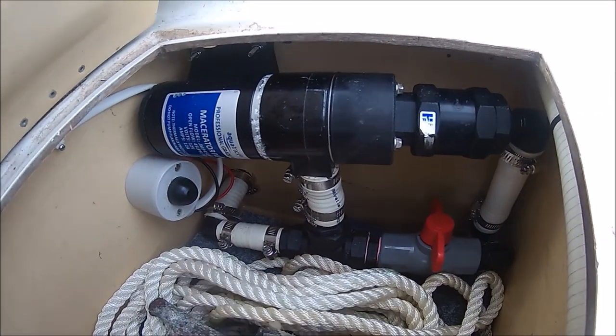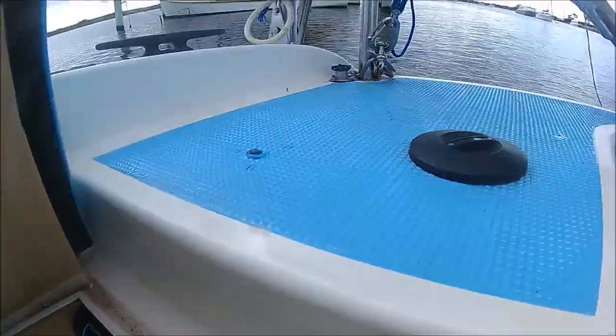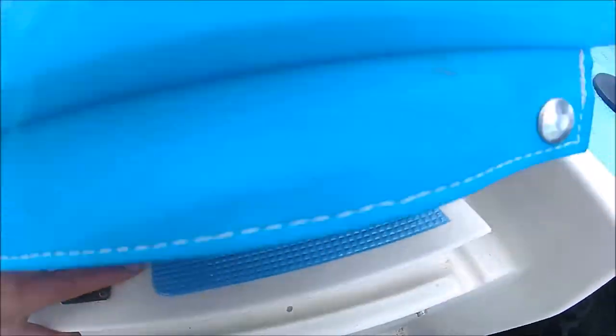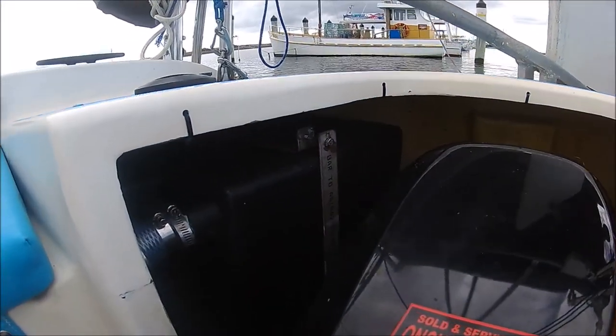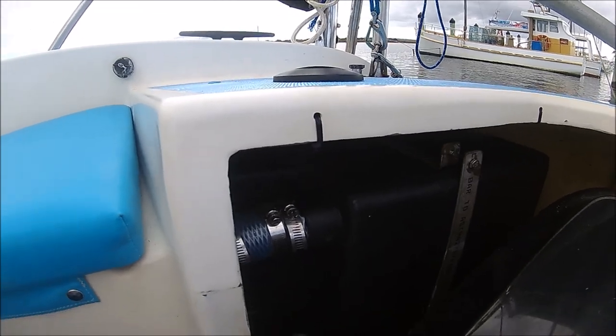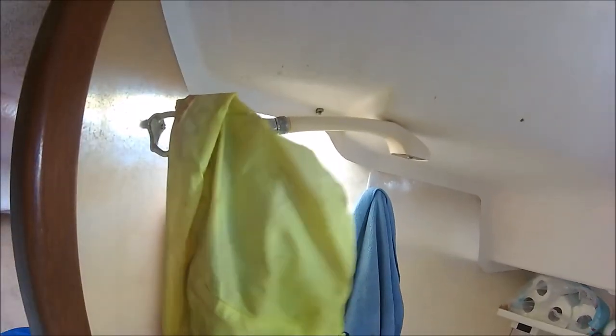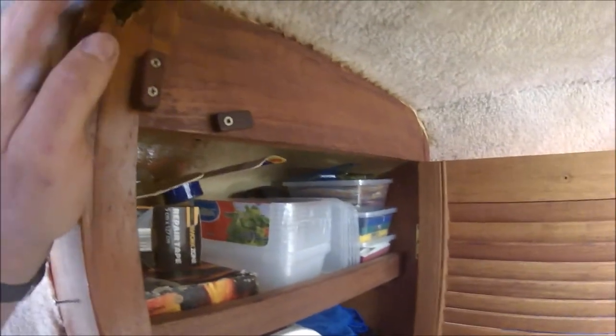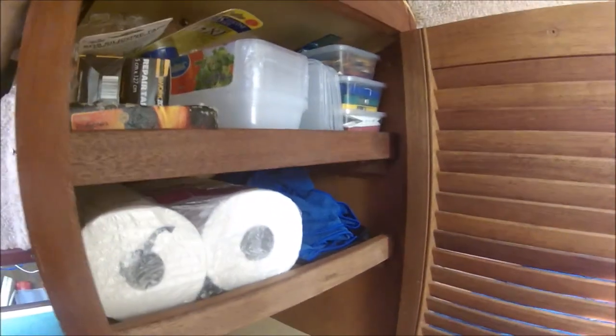In the adjacent locker, a second macerator pump and valve allows pumping out to sea when allowed, or through a deck fitting at waste disposal stations. Hooks installed inside the toilet compartment allow for the hanging of wet coats, freeing up the adjacent wet locker to be used for storage. Several simple shelves mounted on side rails dramatically increase the storage functionality of this area.